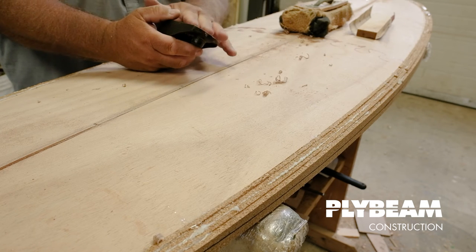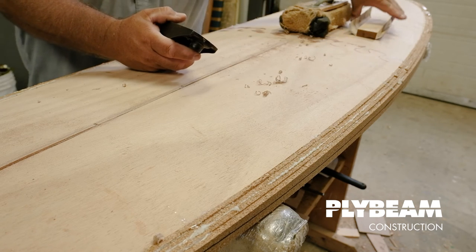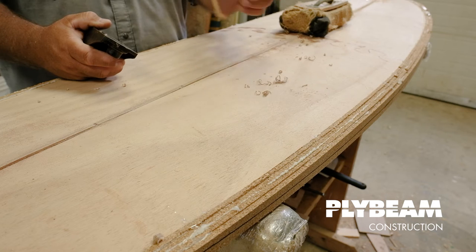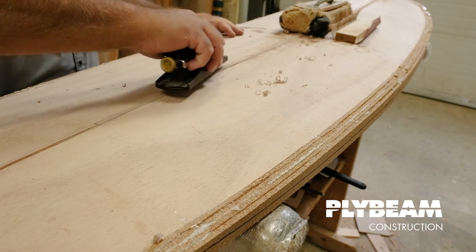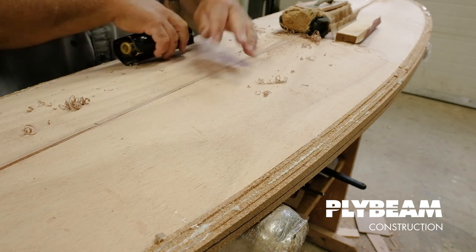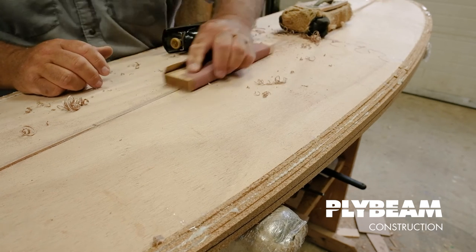I don't want to hit my planks with this tool because it'll put marks in. I'm going to get it to where I'm comfortable and then come back with a piece of wood and some 80 or even 60 grit paper to take it down a little further. I'll spend a little time with a nice sharp block plane, then once I get it just above the planks, I'll finish with just a little piece of paper and blend that in until it's smooth.